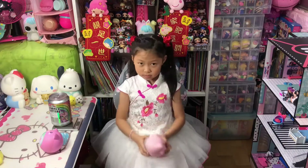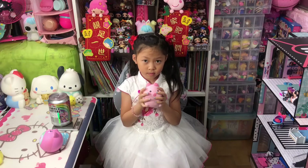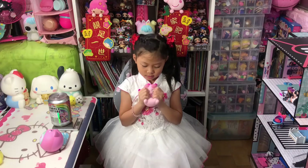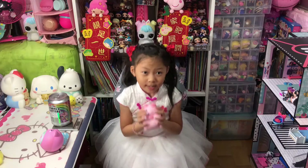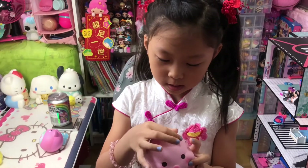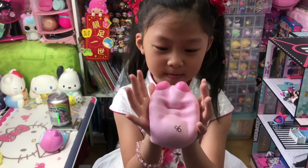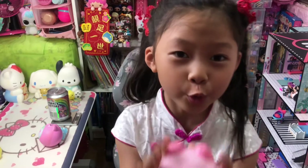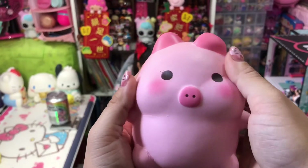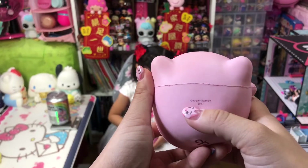Next one is from Creamy Candy — it's the marshmallow girl! The smell is peach. Okay, squish it in front of here. This is the marshmallow girl. Chloe says it's a girl because you can see the eye lashes here. So it's from Creamy Candy.